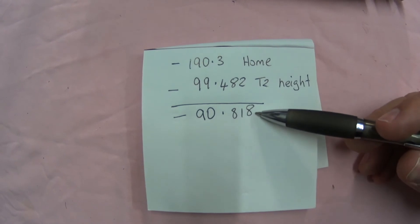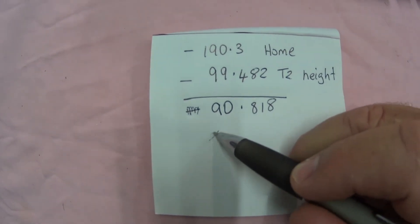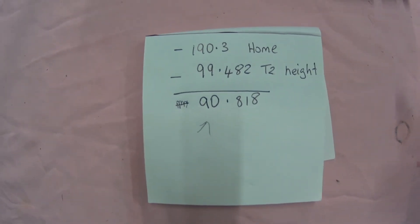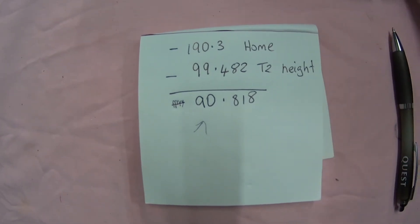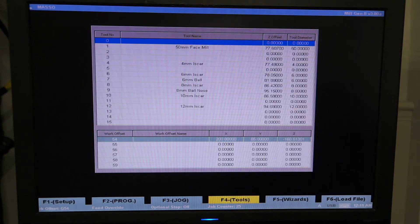When we enter this into the controller, ignore — I say again, ignore — the negative value, so you will input this as 90.818. To get into your tool offset page you need to press F4 on the keyboard. You can tab between tool offset and work offsets using the Tab key — remember, they're two different things. Tool offsets give your controller the information it requires for different heights of tools, which will be subtracted and called upon when needed via the program.